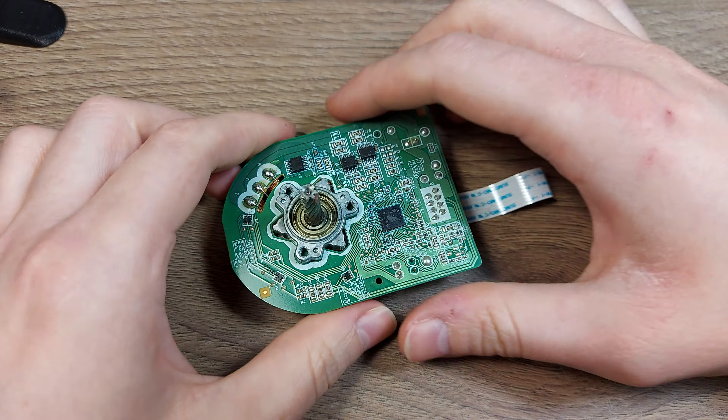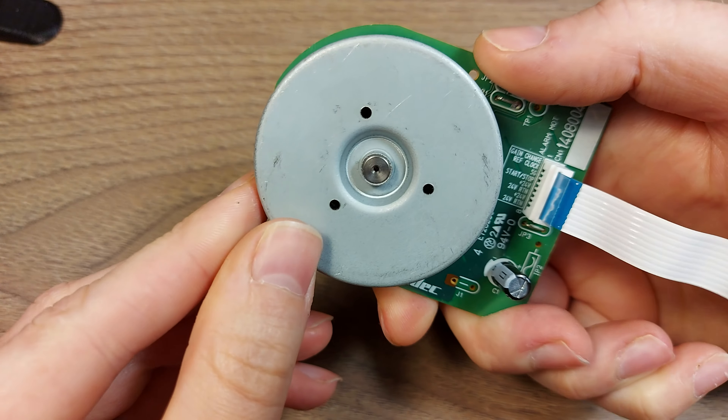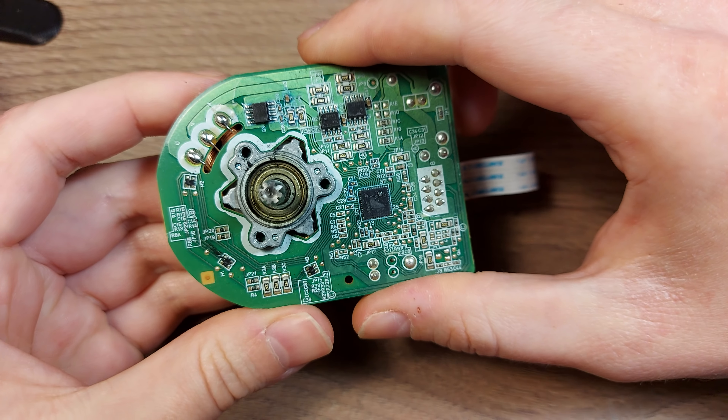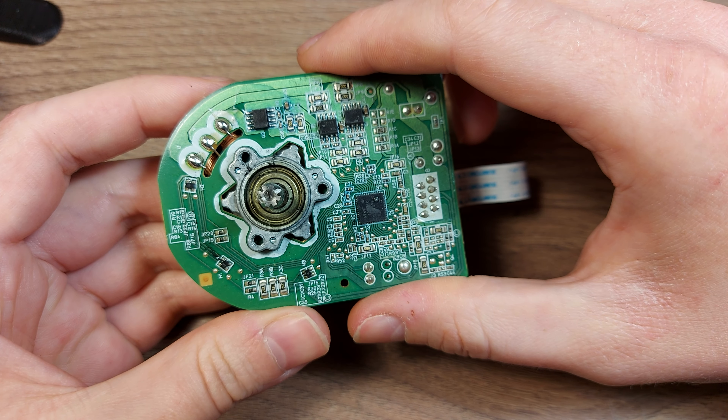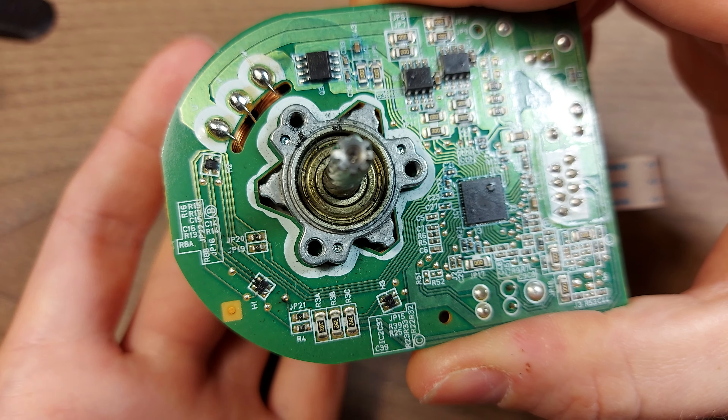I was rummaging around in my electronics trash bin and found this quite interesting motor. I think this was from maybe a laser printer, and when I spun it, I noticed something.